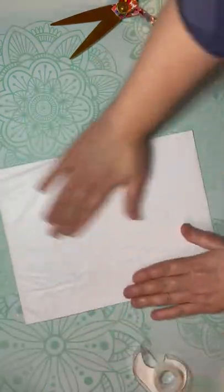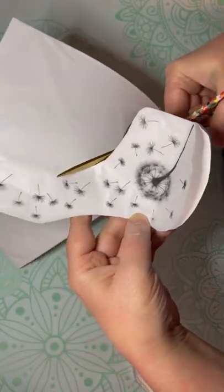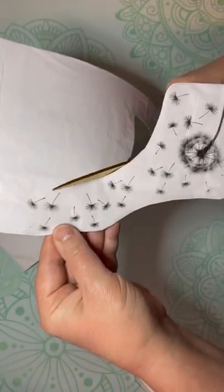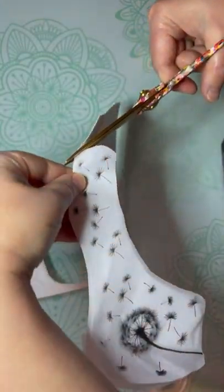I printed on my inkjet printer and this is the image I chose. Then I cut out both the cardstock and the tissue paper, because have you tried cutting tissue paper? It is crazy pants challenging!